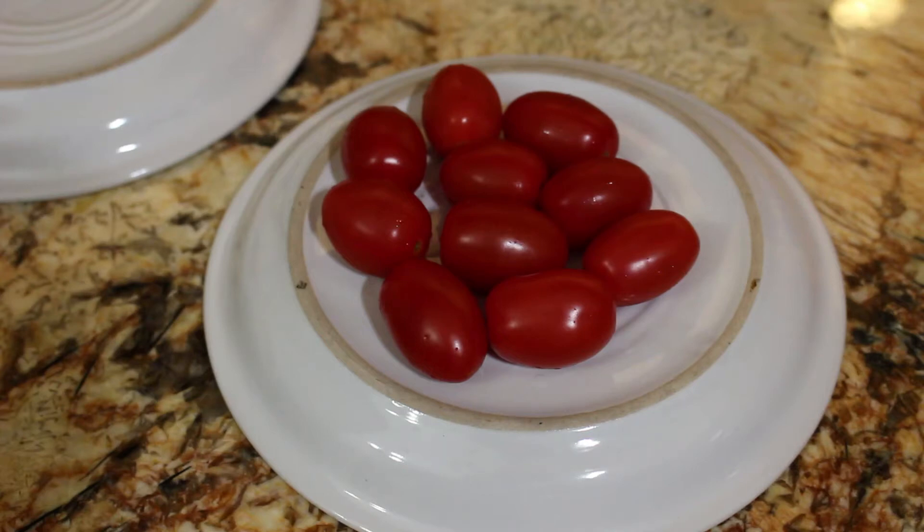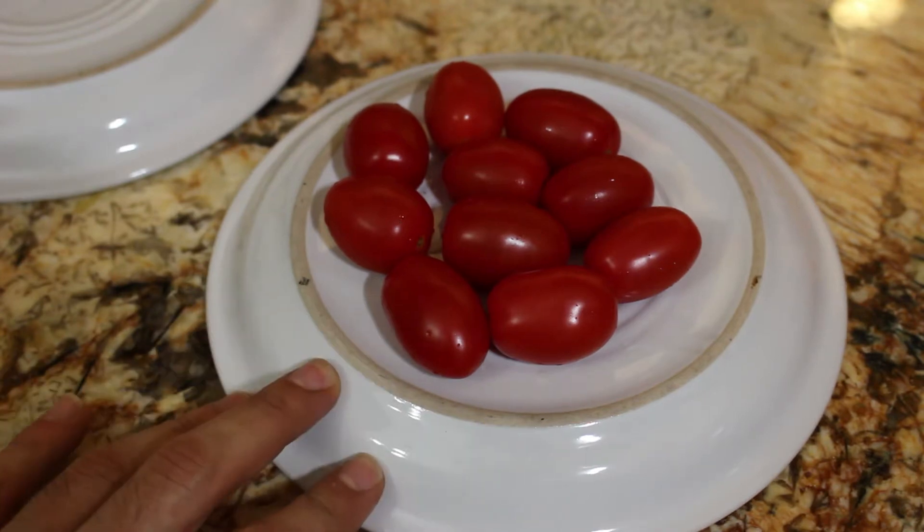Hey guys, today I'm going to show you how to cut grape tomatoes really fast. Super easy. All you need is a sharp knife and two plates.